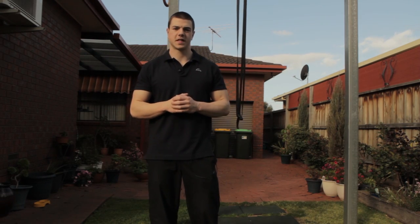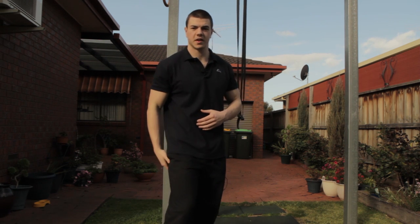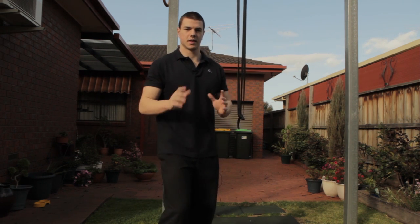Hey everyone, it's Daniel here for Fitness FAQs and today I'm going to show you a very effective way on how to increase the flexibility of your hamstrings. Let's see how it's done.